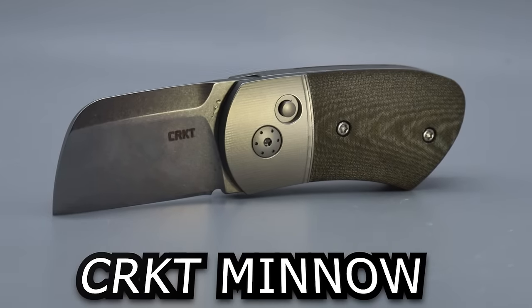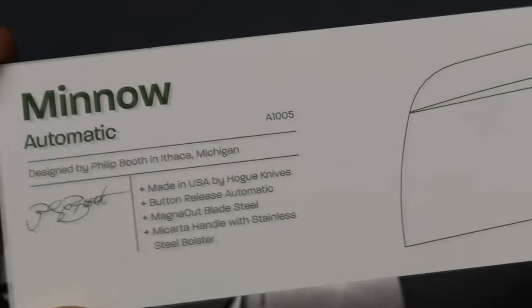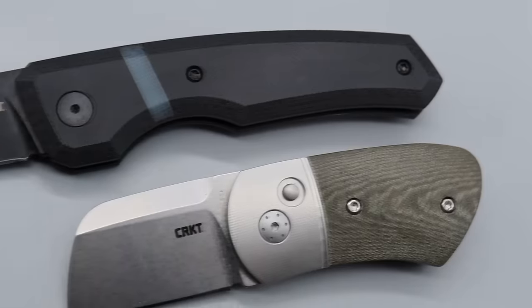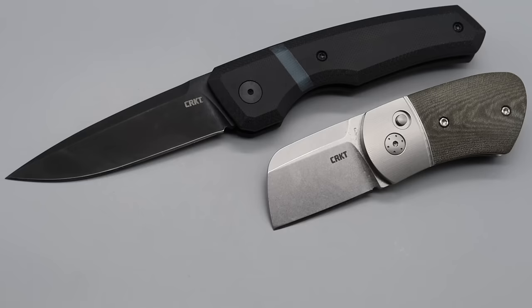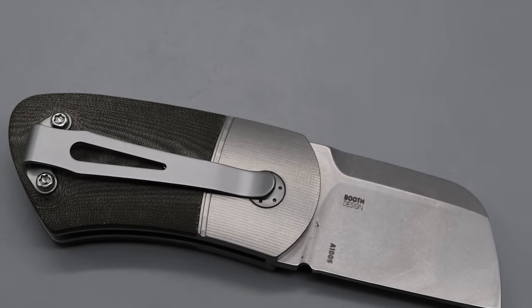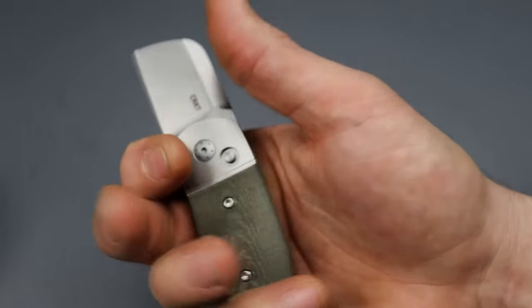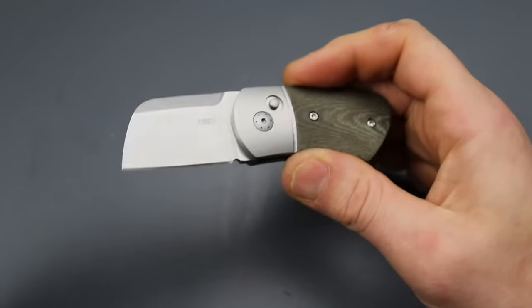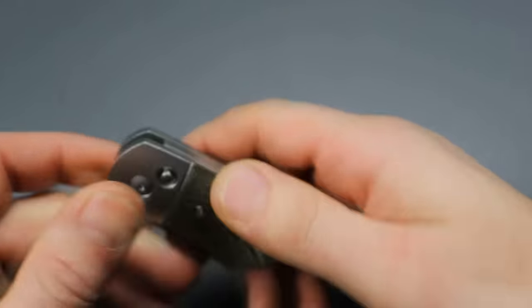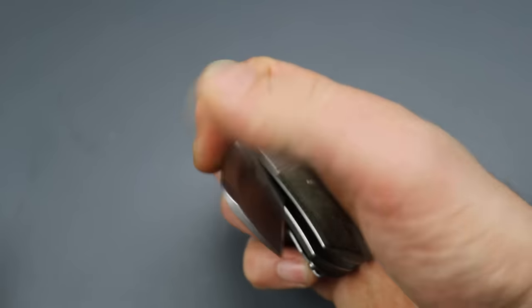Next is the CRKT Minnow, which also comes in Magna Cut and is also made by Hogue — love to see that. I have to say I am very impressed with this little guy. I was 100% expecting not to like it. After using it, carrying it, and cutting with it — this thing is awesome. It's just surprising because you don't expect a little knife to be so locked in and so good. We have Magna Cut steel, 62 to 64 HRC again, with a beautiful stonewash finish.